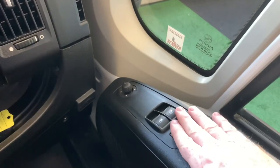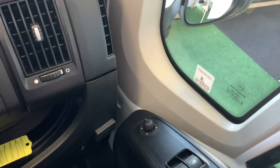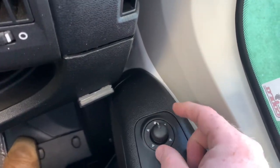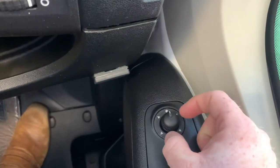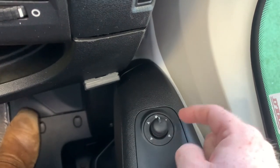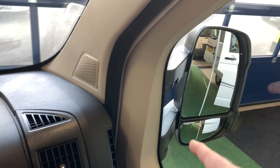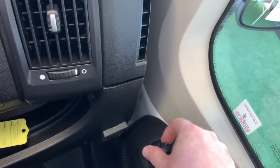We're going to start off with the driver's door card. On this particular model, we have electric windows and electric mirror controls. The mirror control is basically a joystick, but it can also be twisted into various positions. The 12 o'clock position with the pip is the neutral position, which disables the control. We have a high and a low position on either side to select either the high or low mirror, and then use the joystick to adjust that particular mirror.